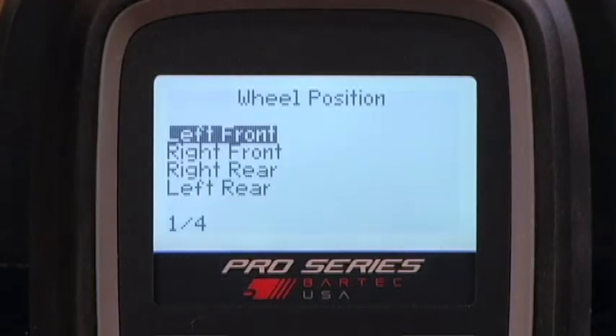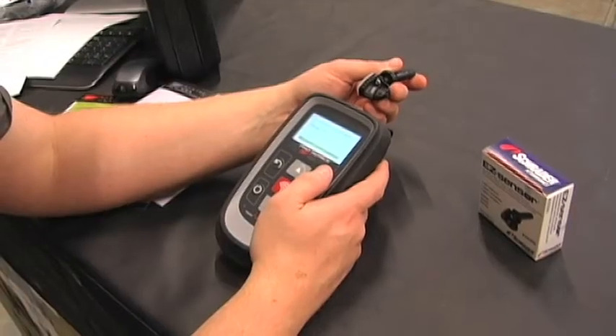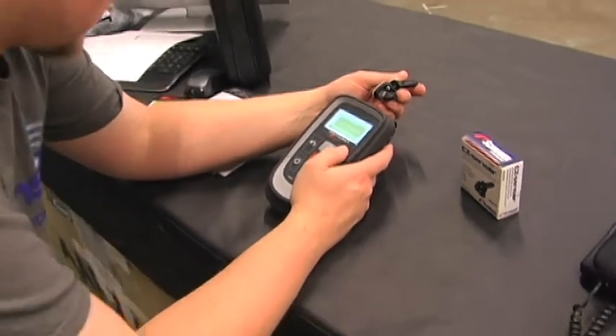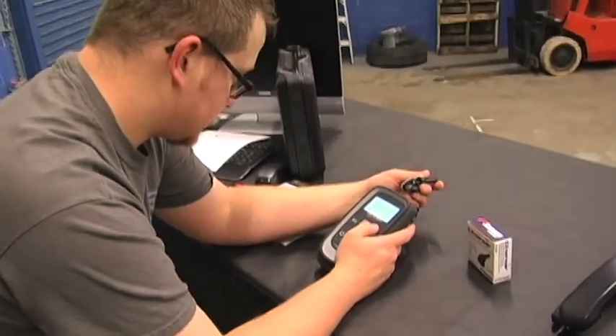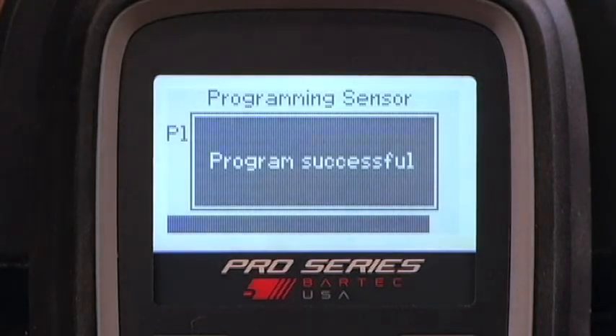Select the wheel position you are creating a sensor for, then select Create ID. Hold the easy sensor in front of the Tech 400 Pro as shown, press Enter, and hold the sensor until the tool notifies that the process is complete.